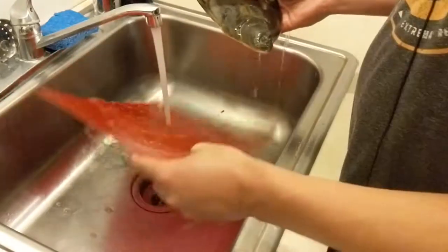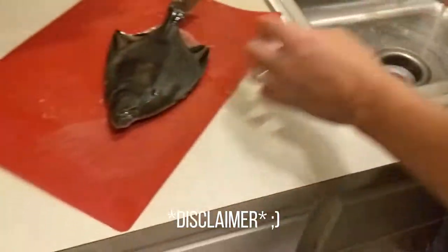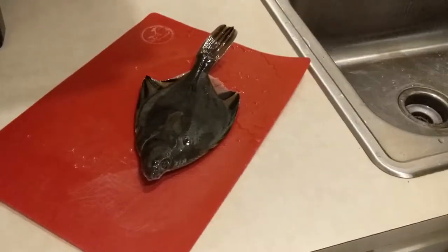All right, so we got this flounder today. I've never filleted a flounder before, but it doesn't seem too tough. We're learning together here.